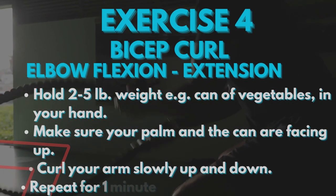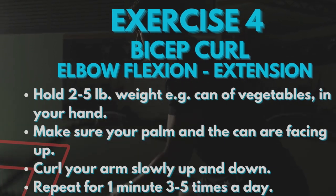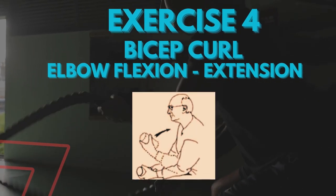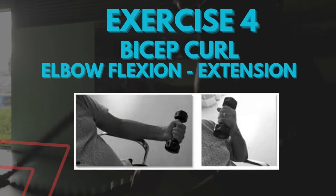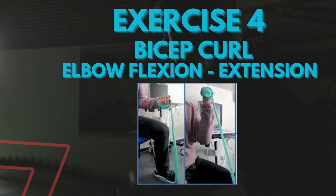The fourth exercise is elbow flexion and extension, also called the bicep curl. Hold not more than 2 to 5 pounds of weight — for example, a can of vegetables — in your hand. Make sure your palm and the can are facing up. Curl your arm slowly up and down. Repeat for 1 minute, 3 to 5 times a day.